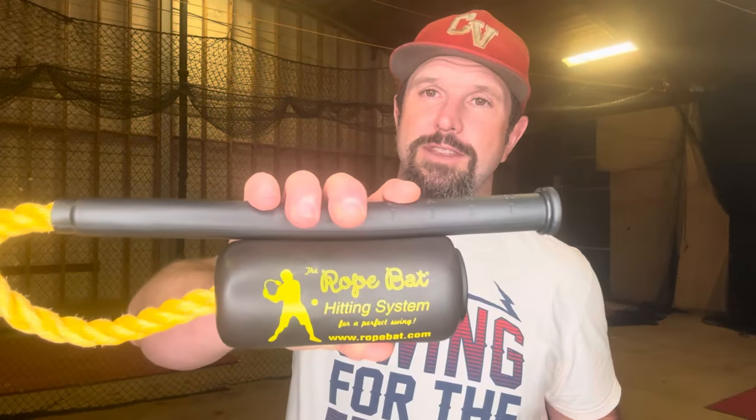That's pretty much everything you need to know about the rope bat hitting system. My three takeaways: number one, this thing is versatile — from seven to nine year olds all the way up to high schoolers, anybody can pick this up and identify some common swing flaws. The second thing I like is that it has a short learning curve. There are a lot of hitting aids out there that are complex and great for fine-tuning an already decent swing, but if you want something that can just be picked up and isn't going to complicate things or frustrate your kids, the rope bat is not a bad way to go.